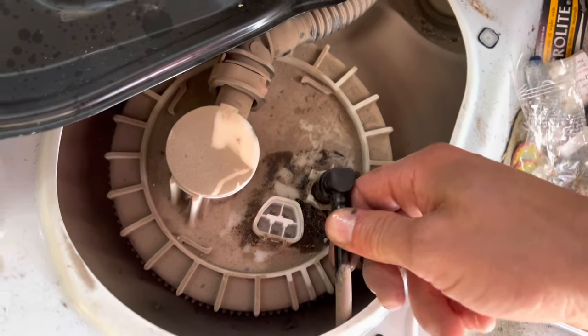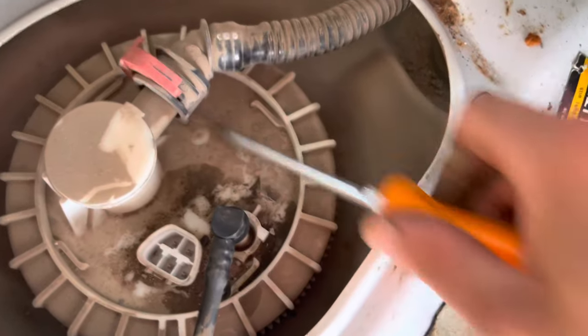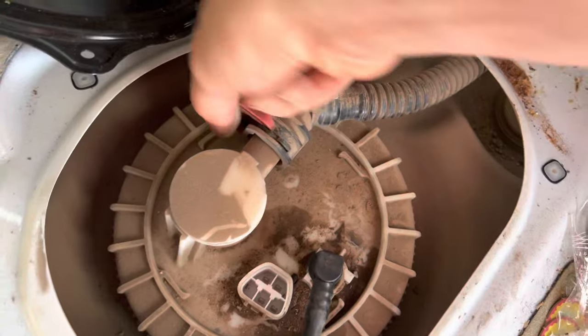Make sure you release fuel pressure. Reach under here and get these off — side to side — get this one off.